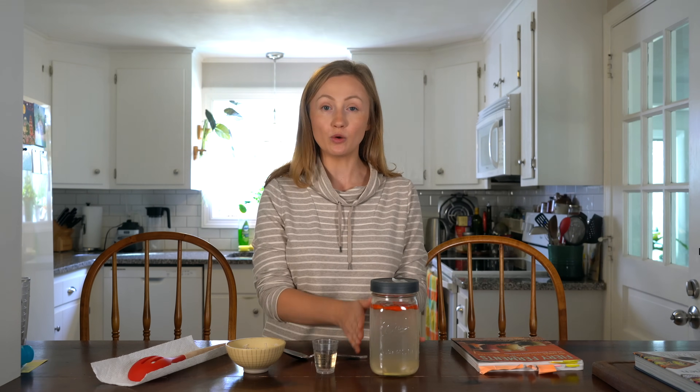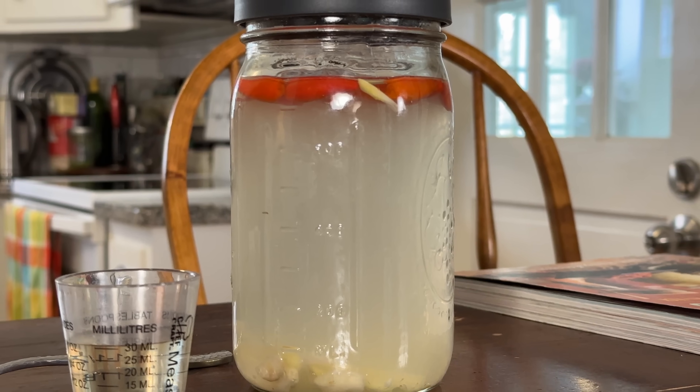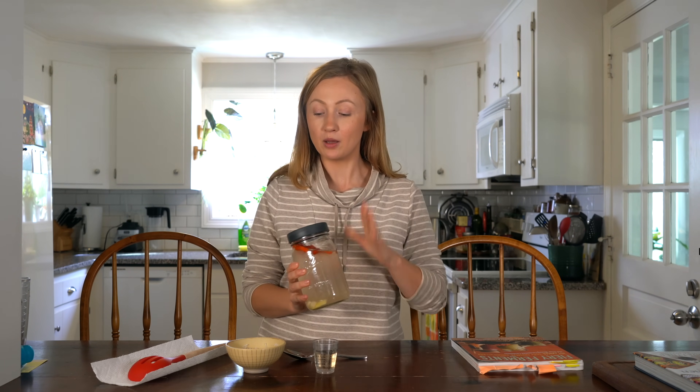We're back and this has been fermenting on the counter for one week. It started turning cloudy around day five. It looks great — I took a whiff of it the other day and it smells really good. I'm excited to try it with the rice vinegar added.